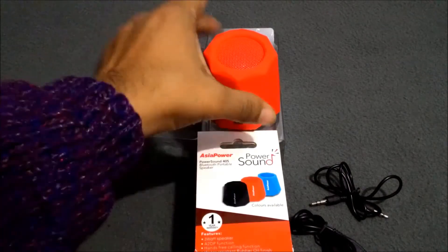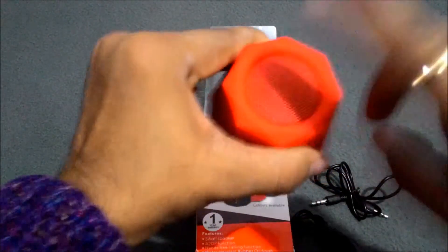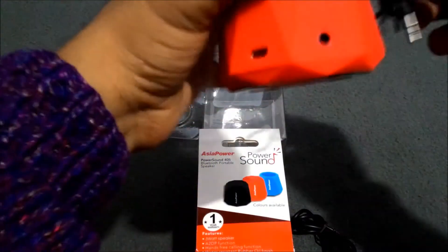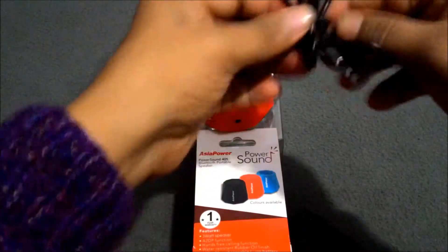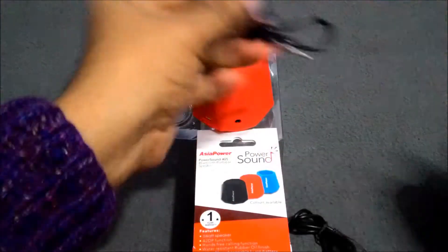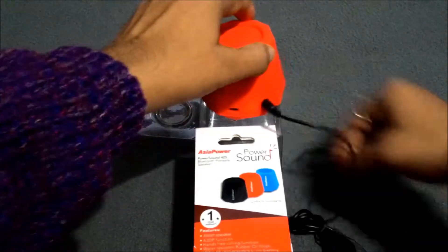Now I want to show you how this device looks. This is the speaker area — from here you can see the sound comes out. This is the earphone jack, the 3.5mm audio jack. Here you will insert the cable like this.